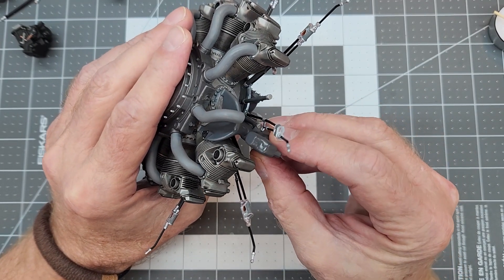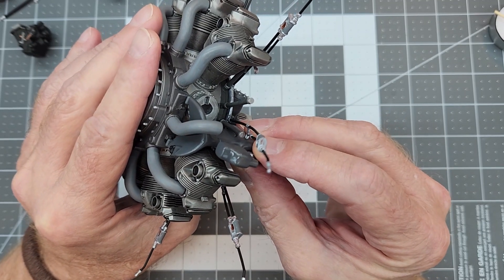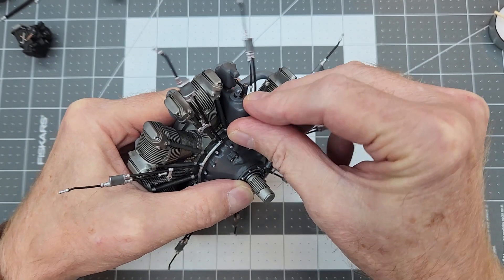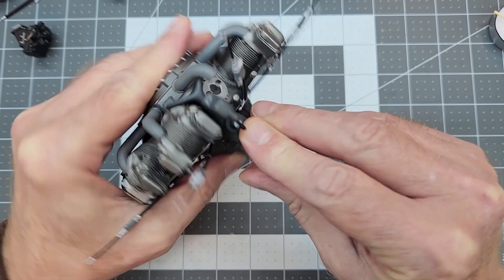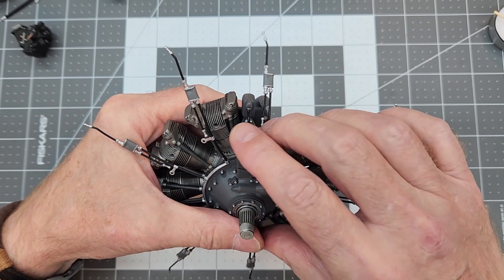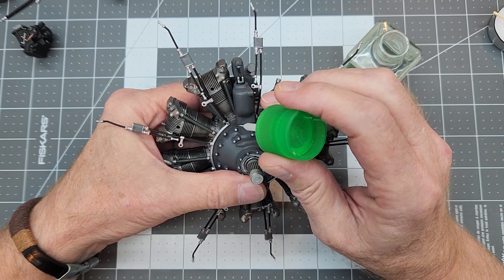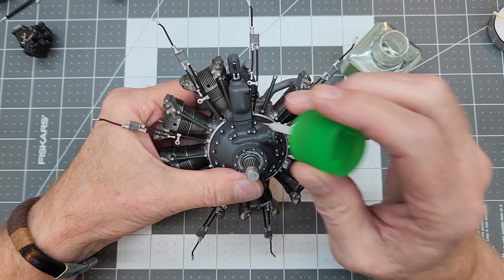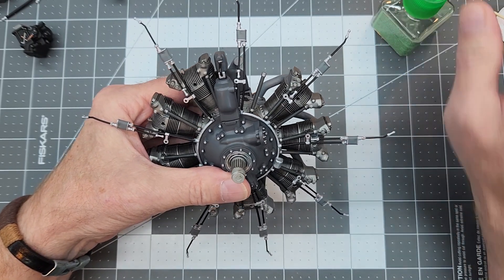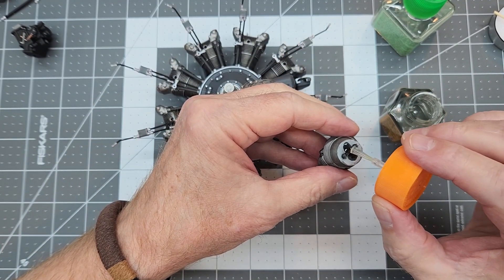We've got to finagle it up underneath that intake tube and then get it into its locating tabs, then press the front portion into the front cover, pressing it down nice and tight because the CA glue won't wait for us. For the front we'll throw in a little Tamiya extra thin to hold everything into place. Our pump and sump is now secured to the model.